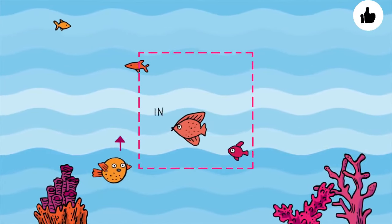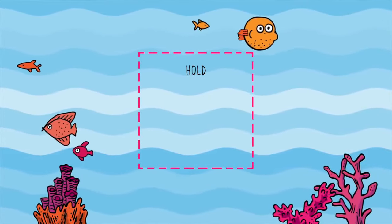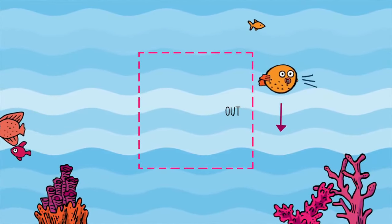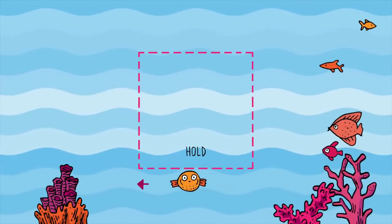Breathe in, two, three, four. Hold, two, three, four. Breathe out all the way, three, four. And hold your breath, two, three, four.